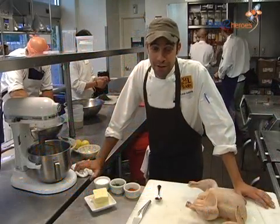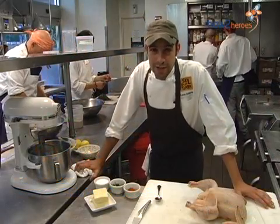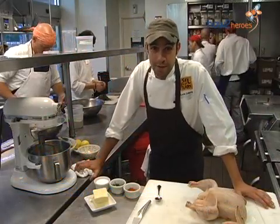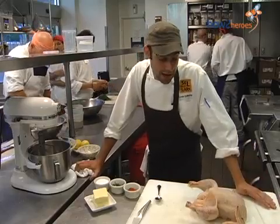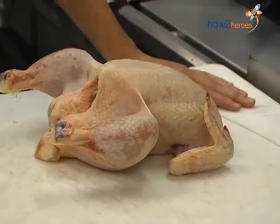Hi, I'm Chef Louis DiBaccari of Seldo Lutero Restaurant, located in Boston's historic Back Bay on Boylston Street at the Mandarin Oriental Hotel. Today we're showing how to prepare a simple, rustic, family-style chicken dish called Chicken Pot de Fou.